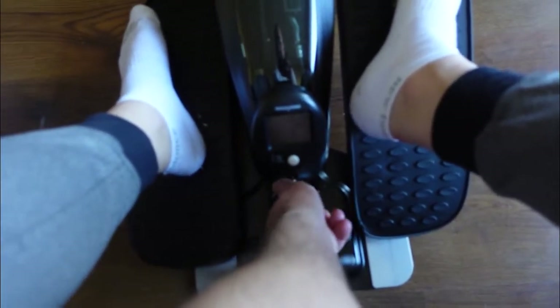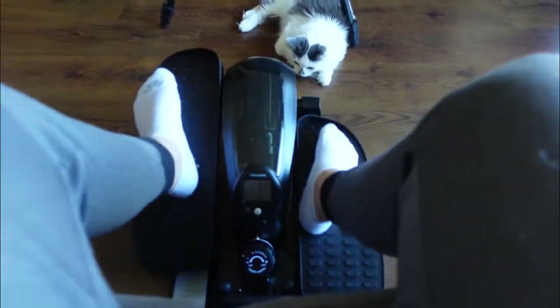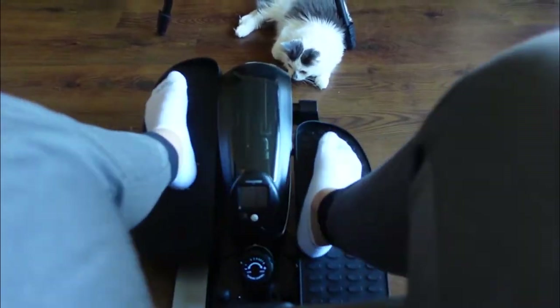If you just want a super easy setting, put it to zero and look how easy that is — look how fast you go on zero. So challenge yourself as much as you want, or don't. That's one of the great parts of this little foot elliptical.